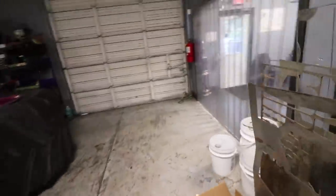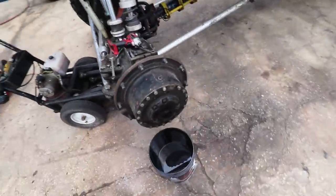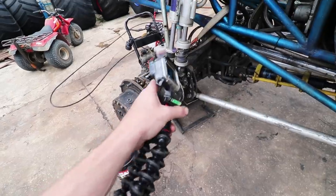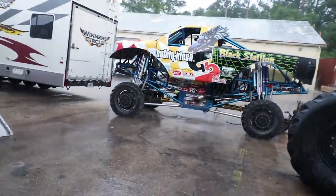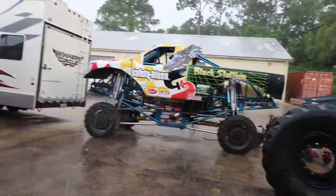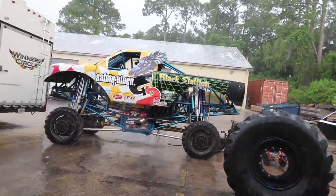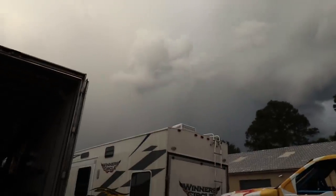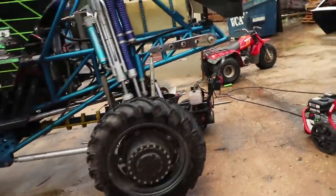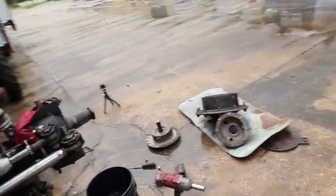Now we have to go outside. My dad broke an axle shaft. Let's go out and see his progress. Now we're going to tear this corner apart and figure out if it's an outer shaft or an inner shaft. We had a storm roll past — that looked pretty nasty, it rained pretty hard. So back to work. We are changing an outer axle shaft on my father's truck. As you can see right here, she's broke off.